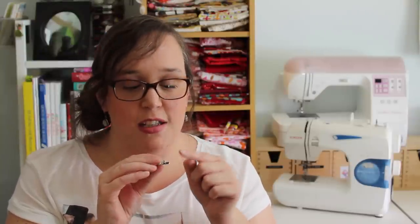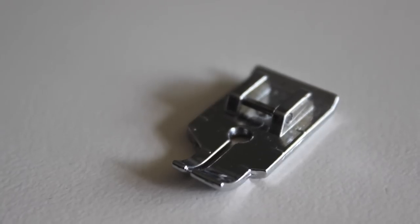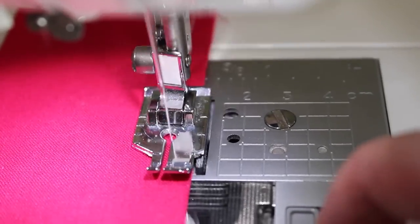The different quilting feet I'm going to show you all go with my Brother machine. The shapes and sizes of these feet will differ from brand to brand, but they pretty much all do the same job. The first foot is my quarter inch foot. If you've seen any of my tutorials you'll see me using this — just to the left of this foot is a little quarter inch guide, so I put my fabric along that edge and it will sew a perfect quarter inch seam for all of my piecing. If you're first starting out with patchwork, I would recommend getting a quarter inch foot so every seam is perfect and you don't have to worry about measuring or pieces not matching up.